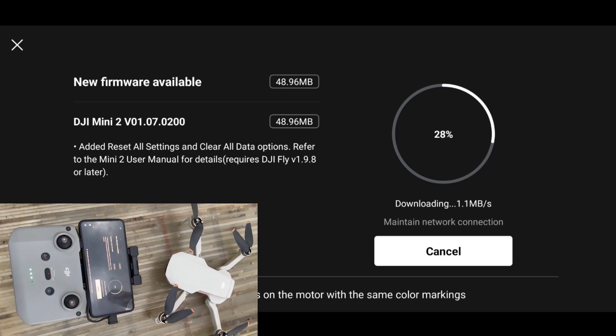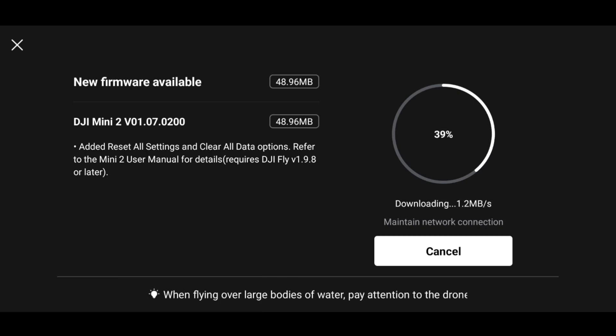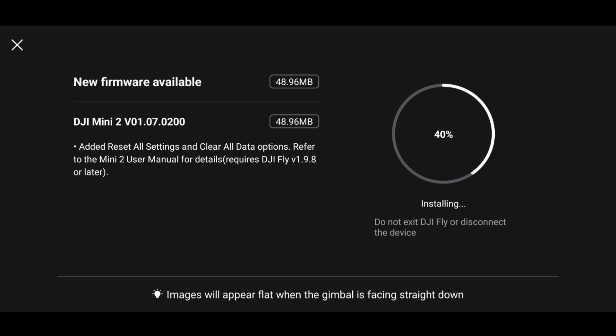Let's quickly upgrade our firmware. When you hit on upgrade, it takes around 5 to 10 minutes to download the package from the internet. Once the package is downloaded to your phone, the latest firmware starts installing on your aircraft — this again takes another few minutes. You have to keep your aircraft turned on, your RC should be active, and your DJI Fly app should be open.